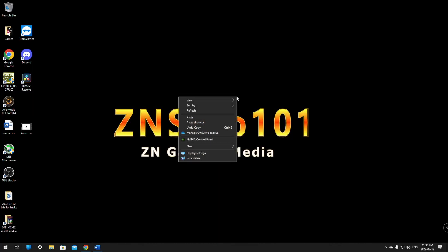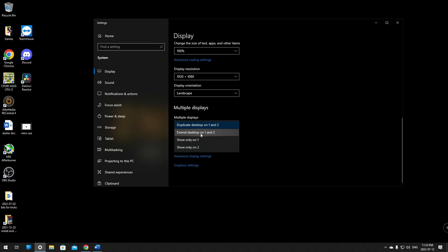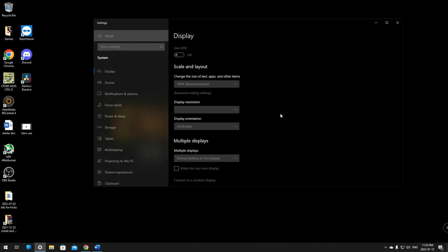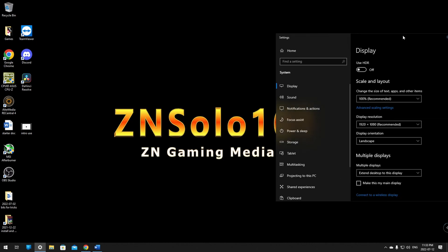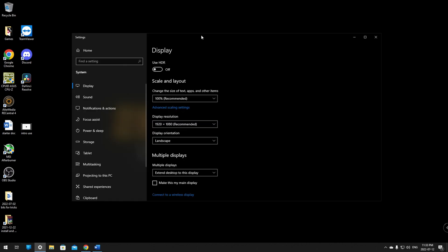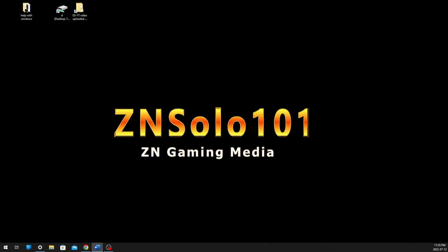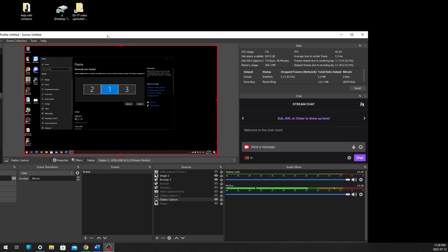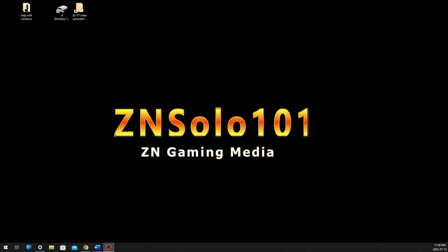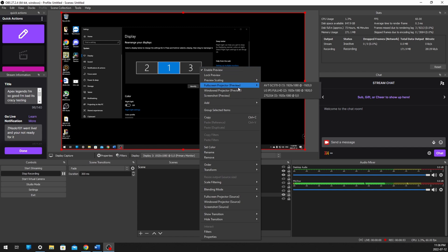Once your display is extended, you'll have the capture card feed on a separate extended desktop. Launch OBS on the gaming PC. From there, right-click the OBS preview, go down to Full Screen Projector, and select the capture card display. This will project the OBS preview onto that extended screen, which your streaming PC capture card will pick up.